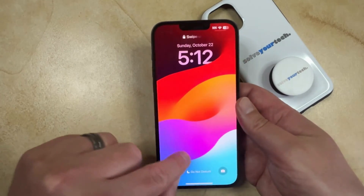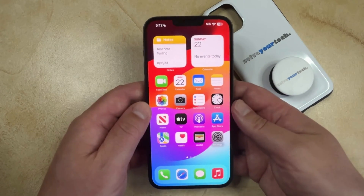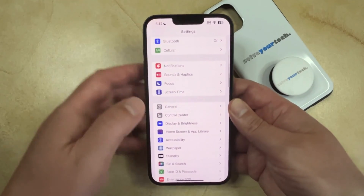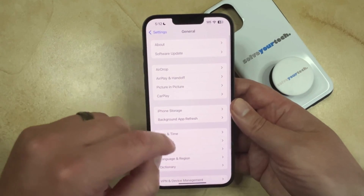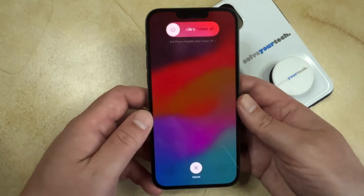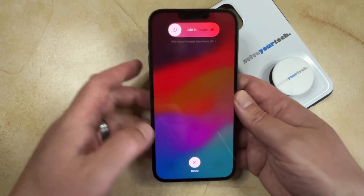The second option for powering off your iPhone 14 is accomplished through the Settings app. To do this you would just need to open Settings, then scroll down and select the General option. Then you would just need to scroll to the bottom of this menu and tap the Shutdown button. That brings up this screen and then you would just need to drag that slider to the right.